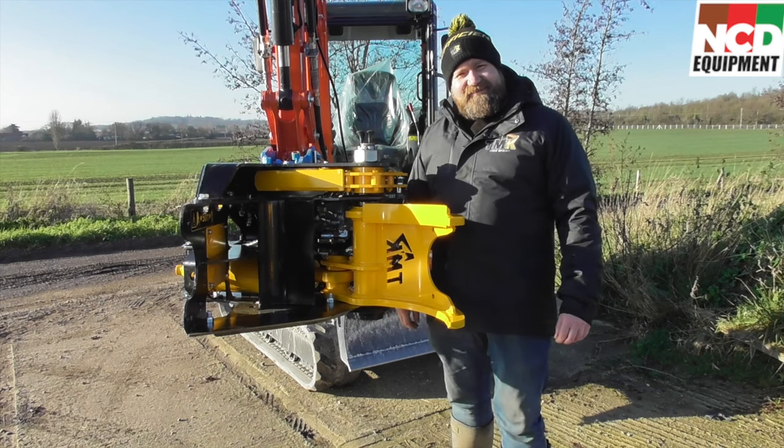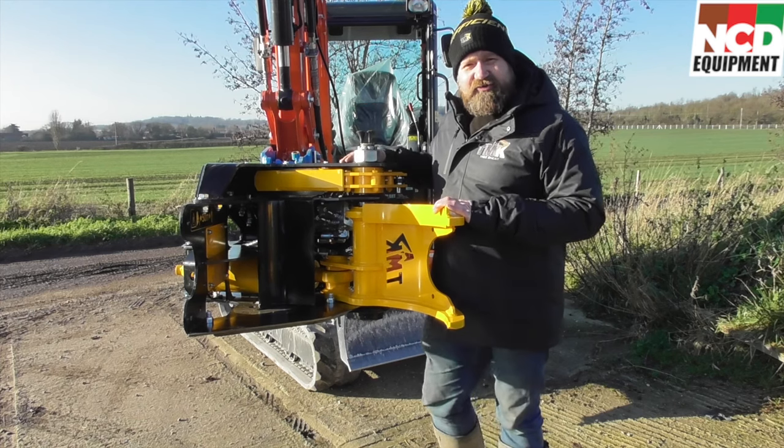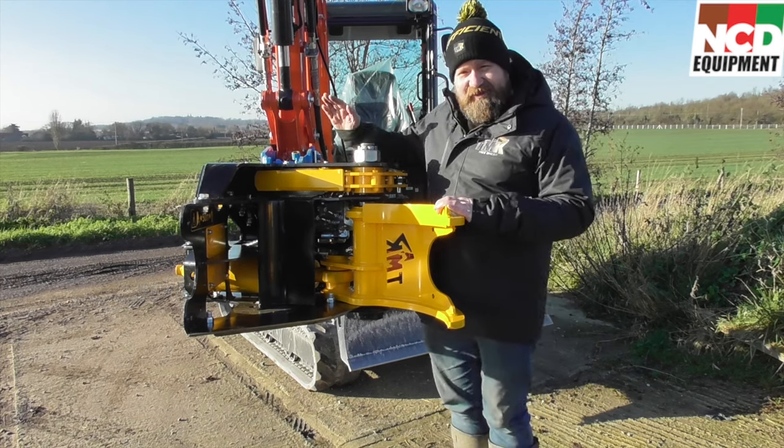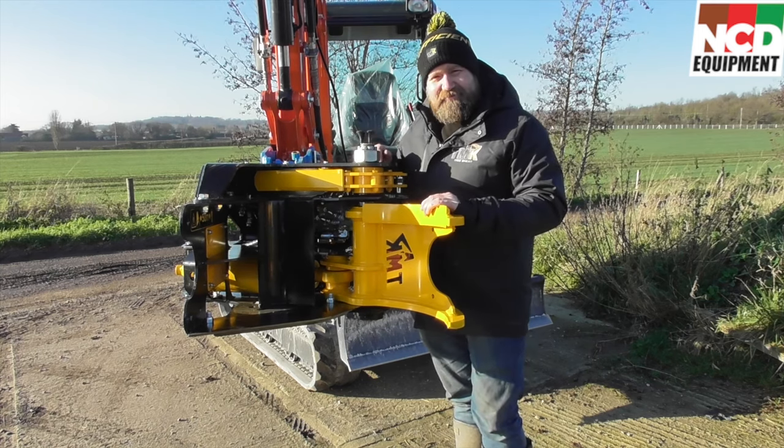Hi ladies and gentlemen, this is Nick Dinsdale from NCD Equipment. Today we're making a video of the TMK200 and some of the attachments which can be added on to it. Today we've got the collector, the brush blade and also the turbo cylinder. Hope you enjoy it.